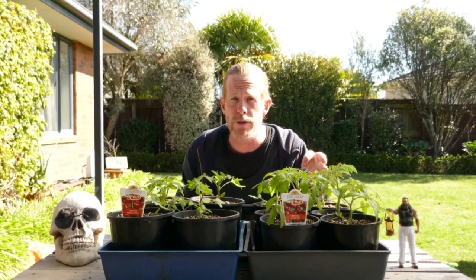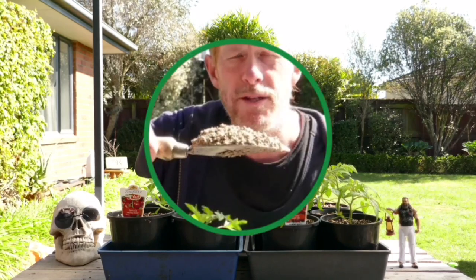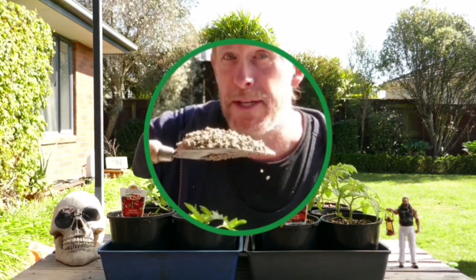Now we're growing six of each variety of tomatoes — three of which we'll trim the laterals and three of which we won't. The growing medium we're using for all of these tomatoes is a mix of four parts polymix and one part fine pumice.